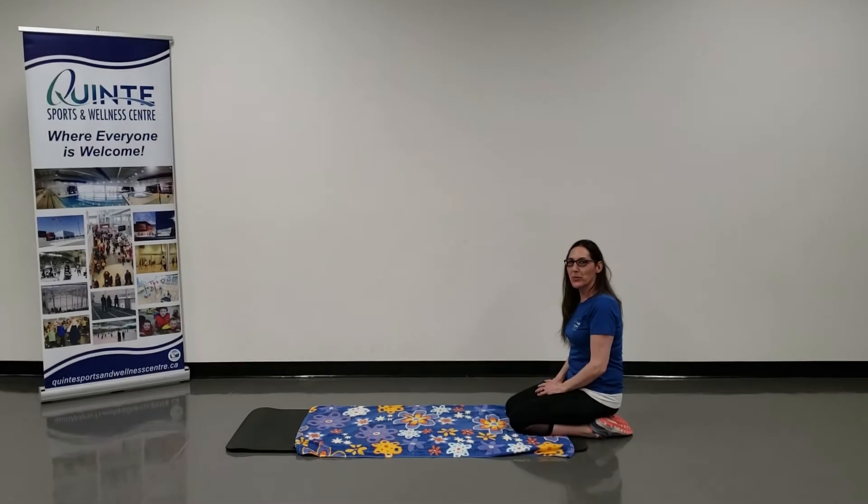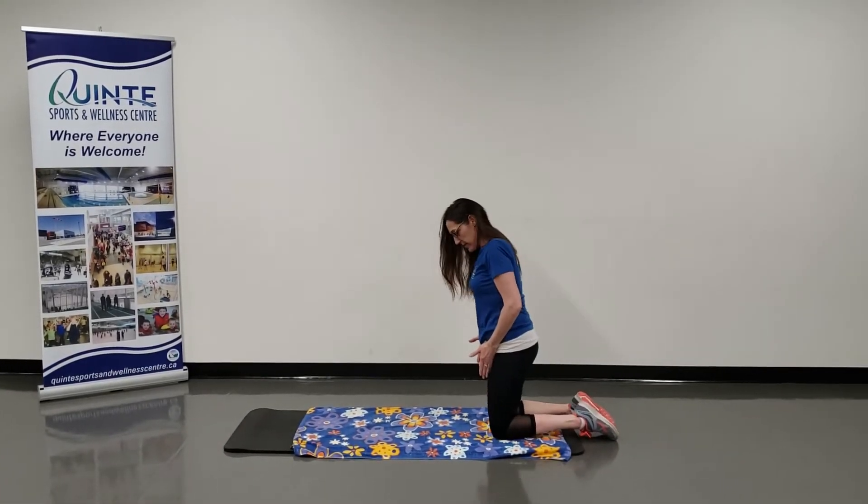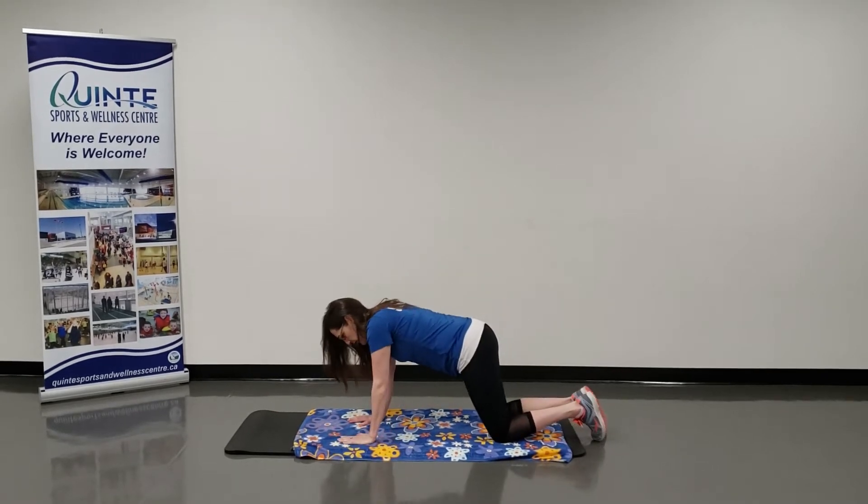Hi, Amber here. We're going to do a bird dog. So what you're going to do is knees hip-width apart, hands shoulder-width apart.